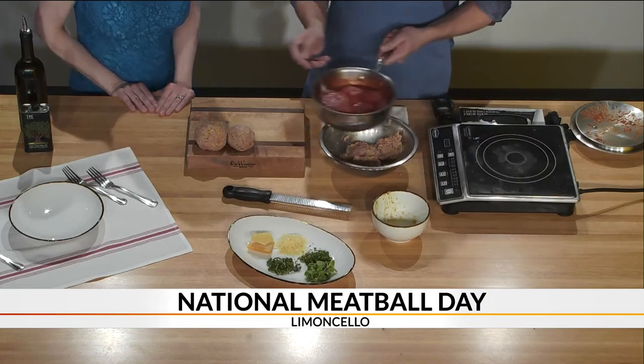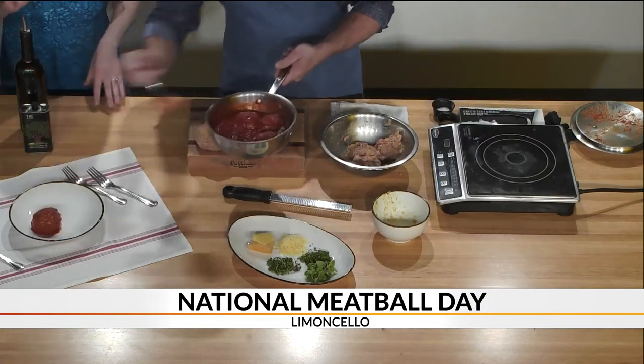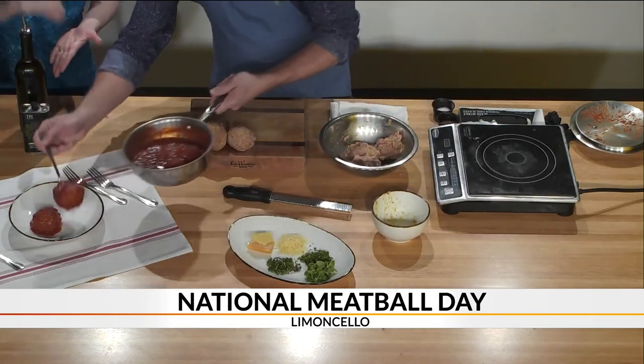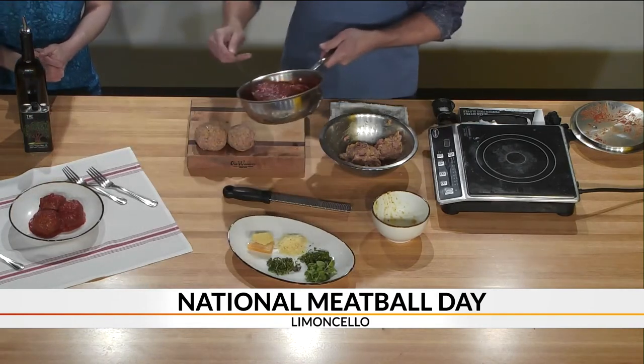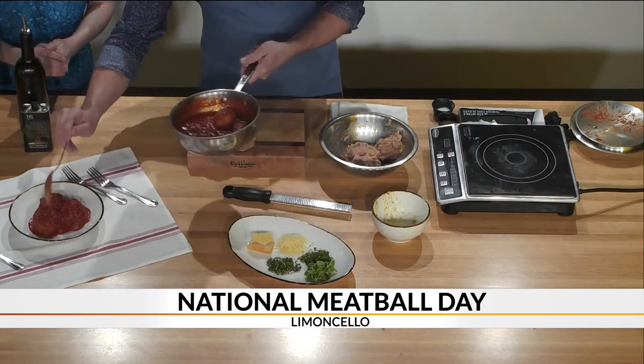We cook it overnight and this is what it turns out to look like. We're launching Meatball Mondays. We thought it'd be fun since it's National Meatball Day and we're always looking for fun ideas. So at Limoncello every Monday, we're going to do $3 meatballs — just come in and make dinner out of meatballs.